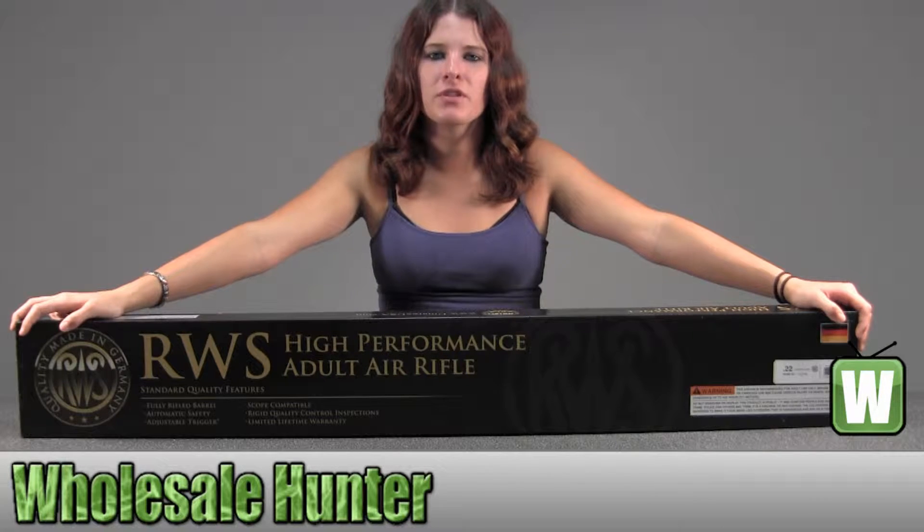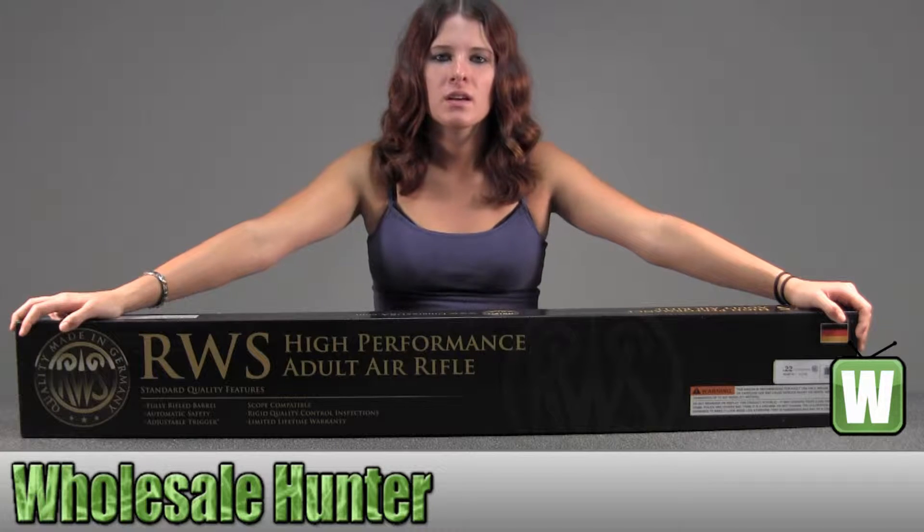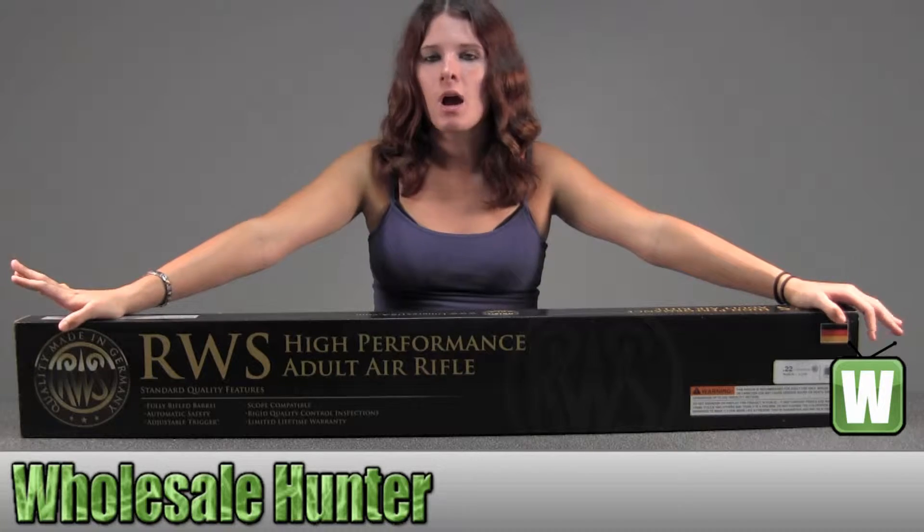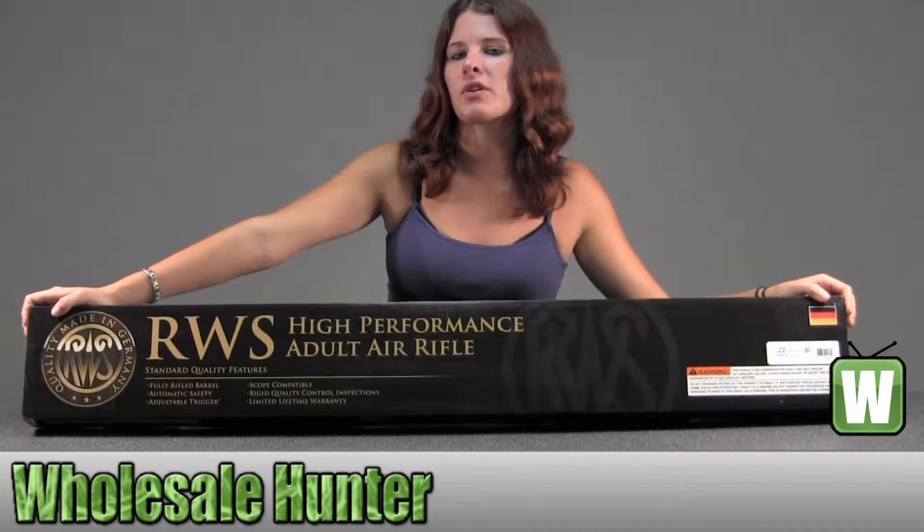Hello, this is an unboxing video from manufacturer number 2166205. This is by Umarex. This is a model 48-22 caliper. I'm going to unbox this with you so you can get a better look at it.